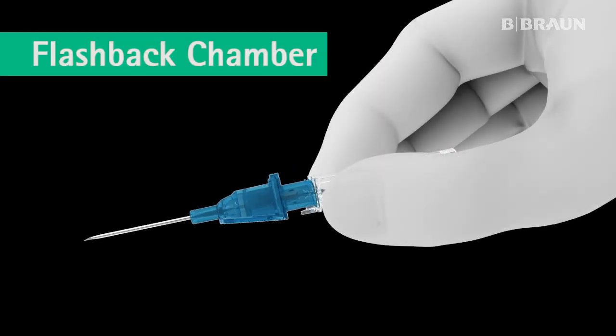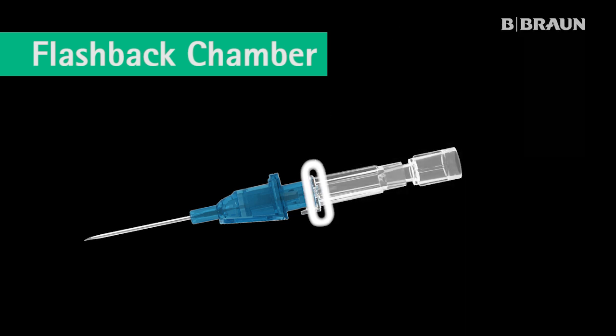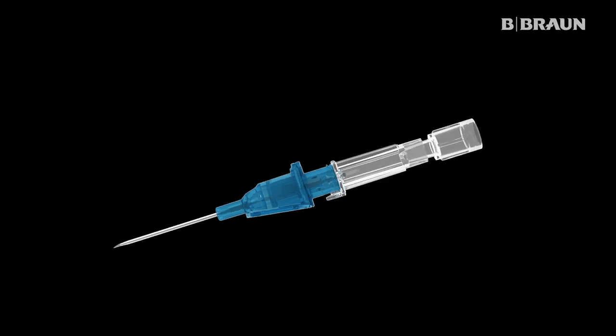Hold the clear flashback chamber with thumb and fingers on opposite sides behind the finger flanges so that the needle bevel is clearly visible. The finger flanges are designed to minimize touch contamination.